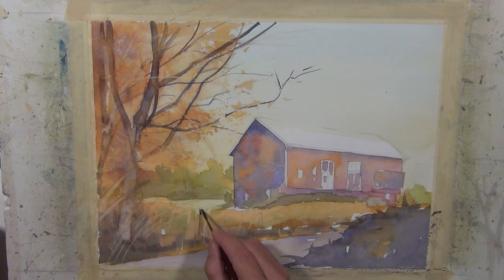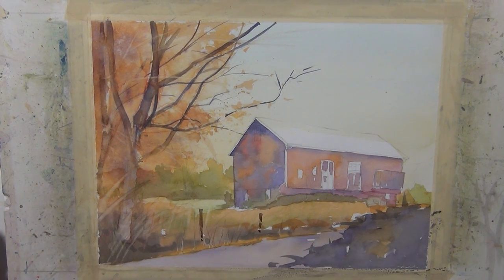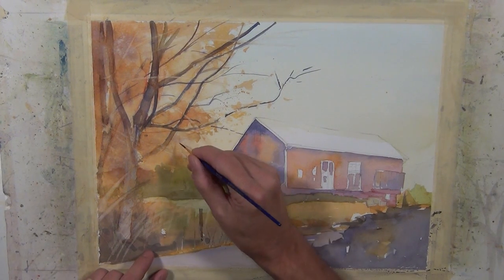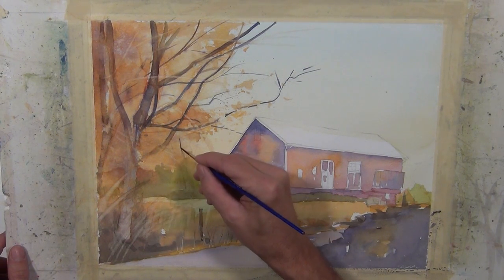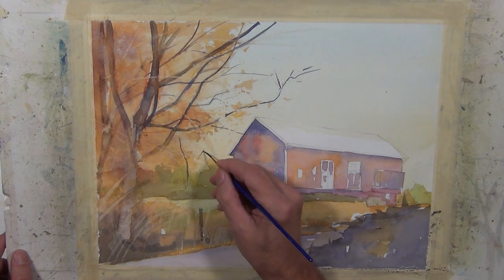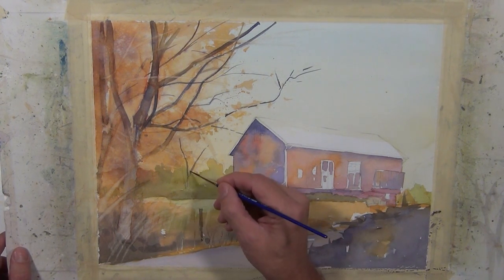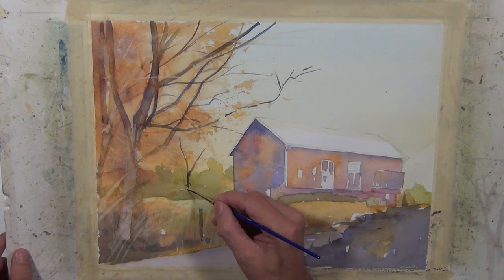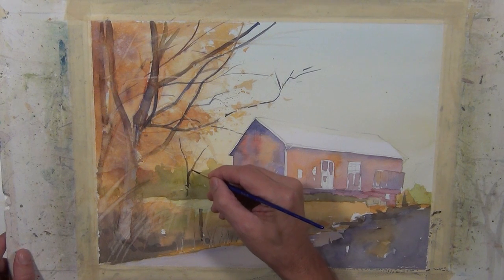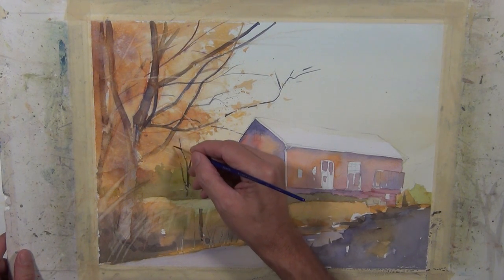I'm going to use this dark earth tone to paint these fence posts along the road. You want to make sure when you put these in that the end doesn't create a tangent — you can see on the one to the left it goes above the line of the gold grassy areas, and the other one is below it. So you don't want to create a tangent. Now I'm moving on to the back tree line using a smaller number one rigger brush, just giving the indication of the tree trunk back there in the distance behind that open field between the building and the distant tree line.